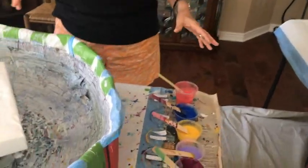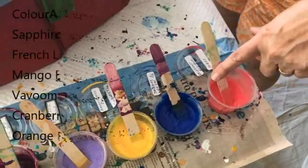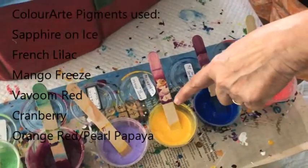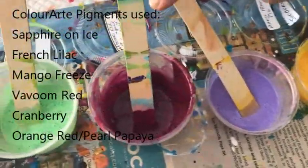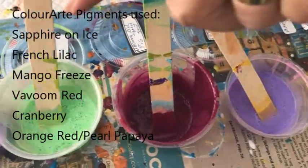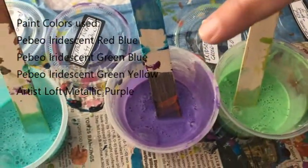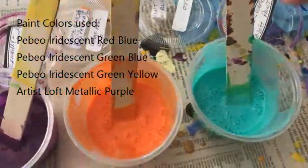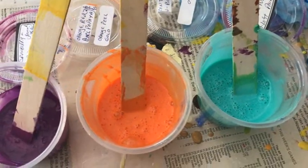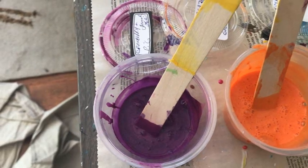I hope everybody's having a great day. My colors that I'm using today are Iridescent Red Blue by PBO, Sapphire on Ice Pigment, Mango Freeze Pigment, French Lilac Pigment, Vavoom Red Pigment, Iridescent Green Yellow by PBO, Metallic Purple by Artist Loft, Iridescent Green Blue by PBO, Orange Red and Pearl Papaya by Arteza, and Cranberry Pigment. These are all color art pigments.